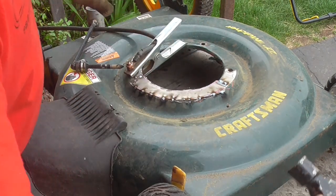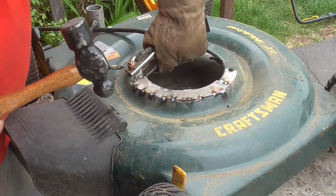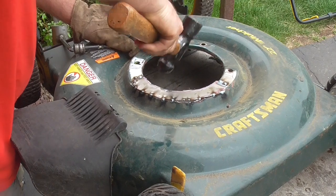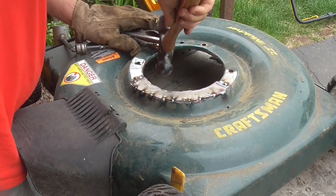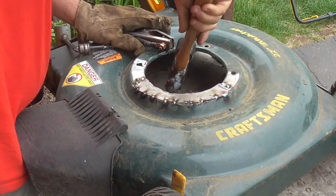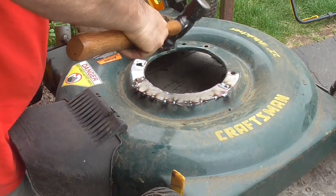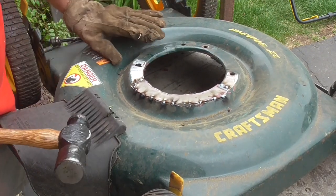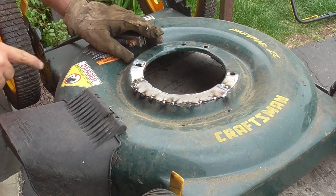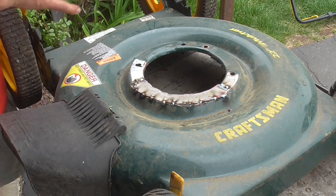Now that I have it tacked in place a little better, I'm going to round over this inside edge. And I think what I want to do is just kind of go through and tack this and fill it in.